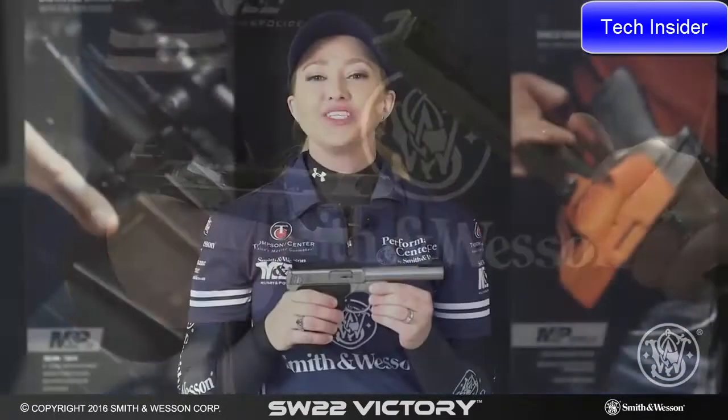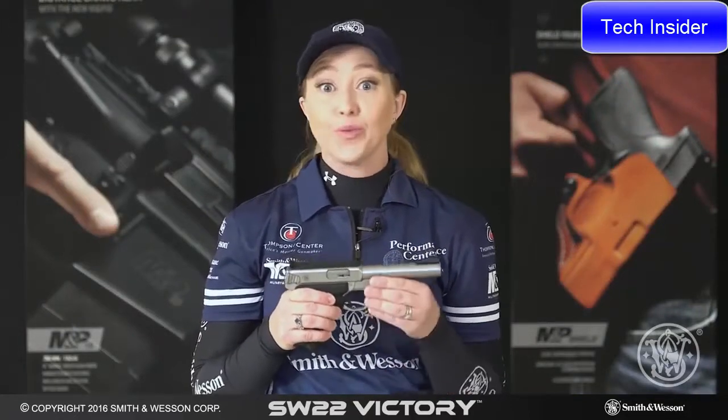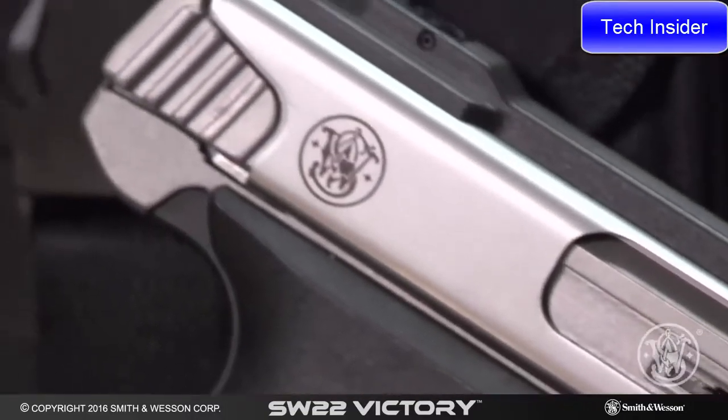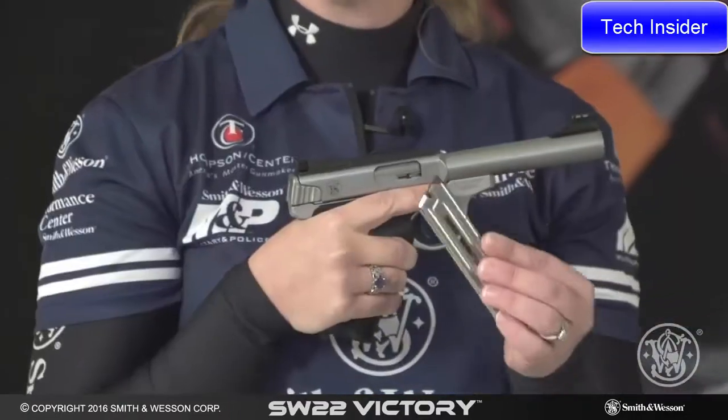The SW22 Victory is an excellent entry-level target pistol. It's great for new shooters, youth shooters, and women, and it's also an excellent gun for steel challenge and even bullseye. The SW22 Victory has been tested for reliability with a variety of .22 ammunition and comes with two 10-round magazines.